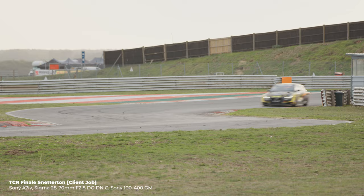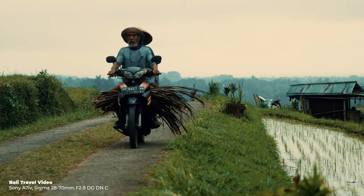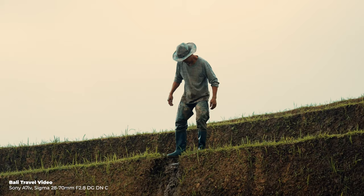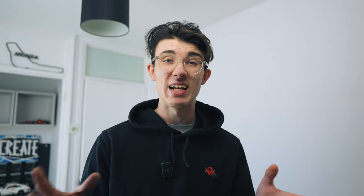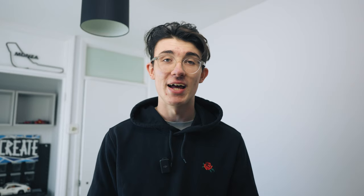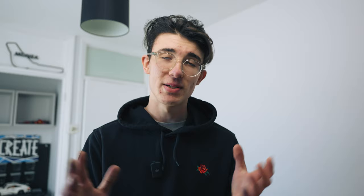Over the last 12 months I've shot in a range of conditions — snow on mountains, dusty racetracks, and humid environments in Indonesia. In terms of weather sealing and durability, I've hardly needed to clean the sensor at all this year. The shutter mechanism helps with that, and the camera has really stood the test of time through some pretty harsh environments with no issues whatsoever.